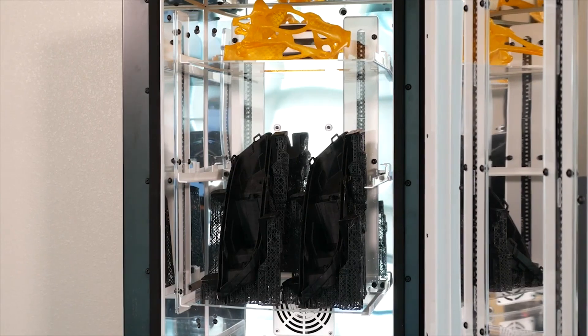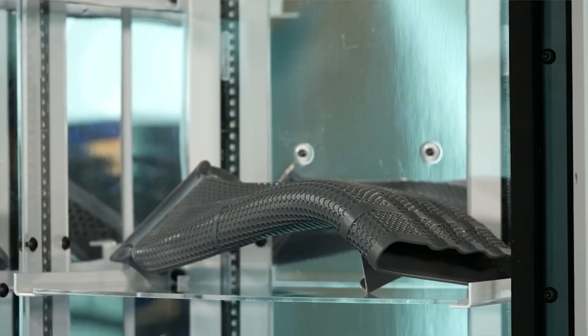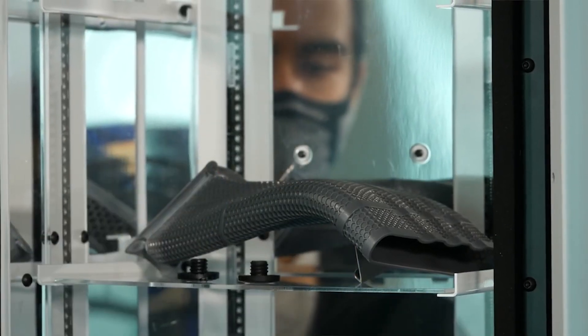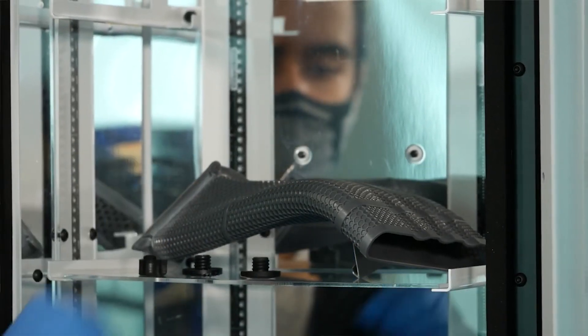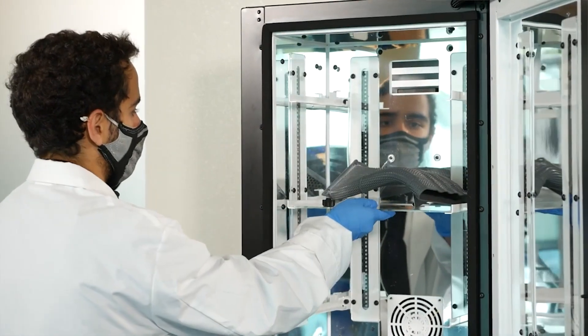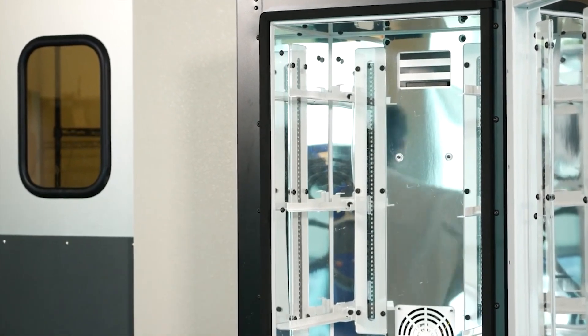Specifically designed for the NXC400, X-Cure boasts a large chamber that readily accommodates parts as large as 16 liters in volume, with the ability to simultaneously fit 3 build plates and enable parts to be cured individually. X-Cure is manufactured to global industrial construction and safety standards. Get your X-Cure system today!